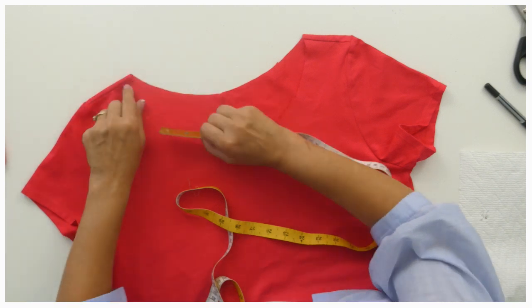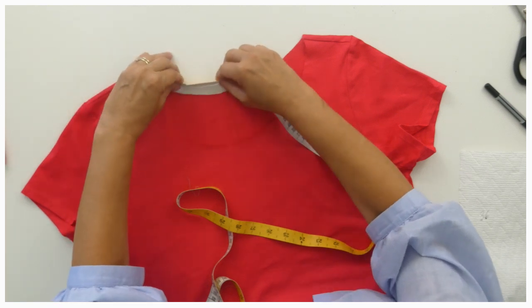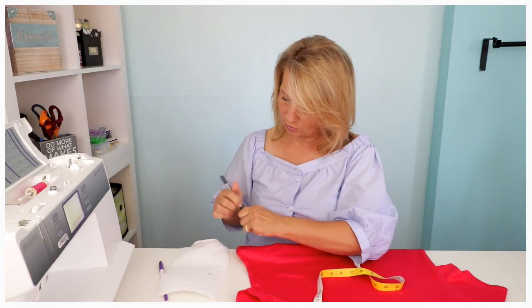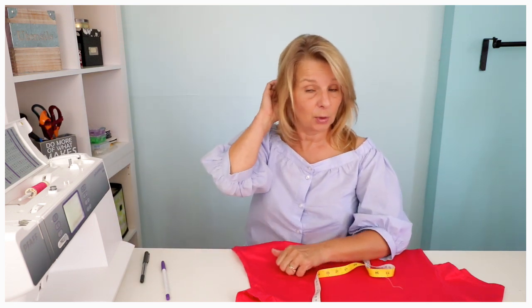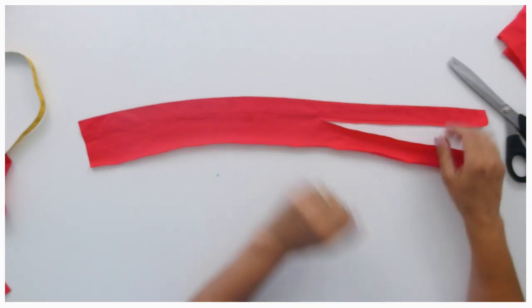I'm going to write down 36 so I don't forget it, and then I'm going to do the back and do exactly the same. Coming in where it would go, pulling that there and there and then to roughly that point - and that would be 24. So if I add those up I get 60. I need a length of 60, and you always have a bit of seam allowance - it's not a bad idea if it's a little bit tighter but not too tight. So I'm going to make it a length of 60.